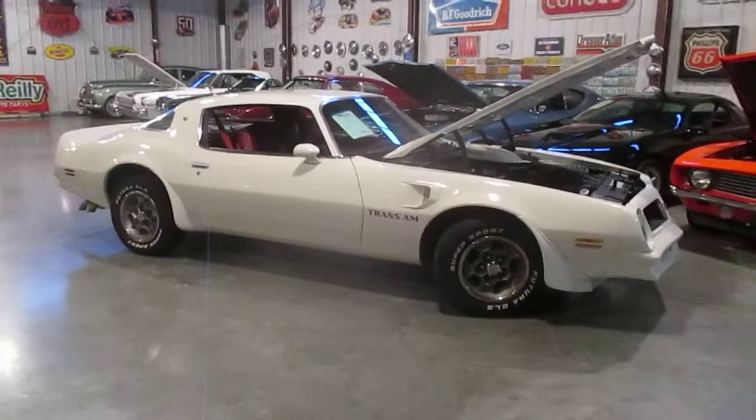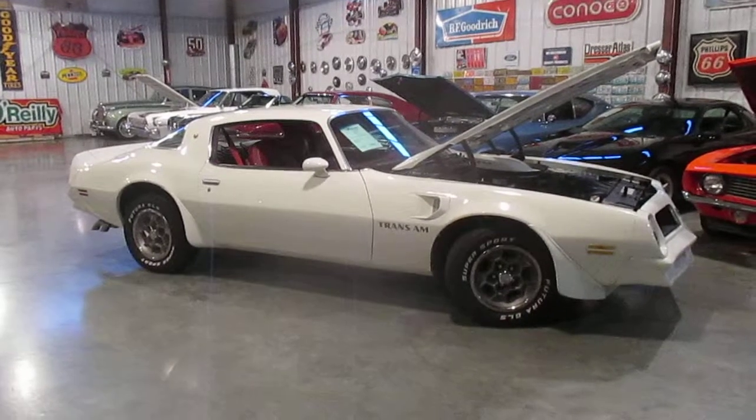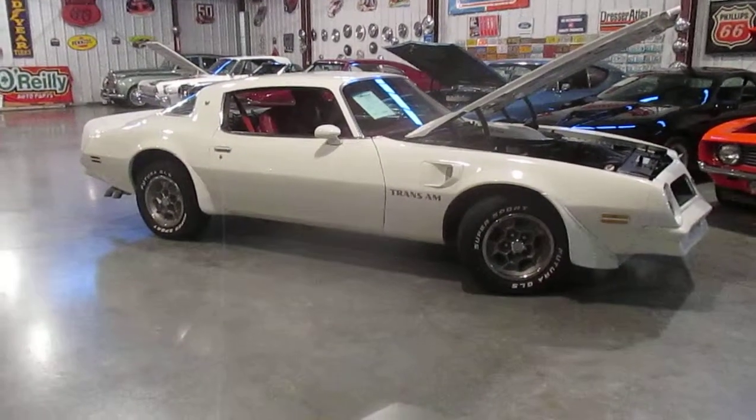The paint job on the car is really nice. I'm not saying it's going to win any shows, but it is a really nice paint job. Obviously the car has been repainted. The bird on the hood is really good. It has a 6.6 hood scoop.